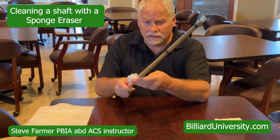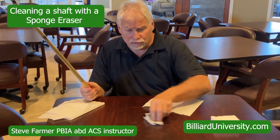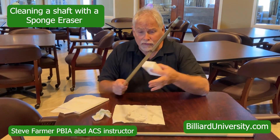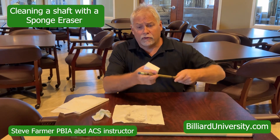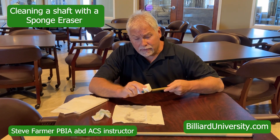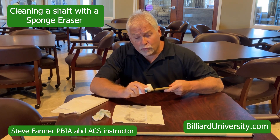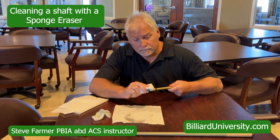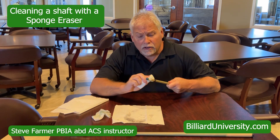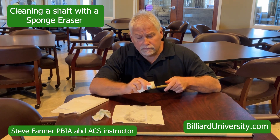Once I've wiped it down, I'm going to go ahead and use my magic eraser. Now you can see it's clean, there's nothing on it, and I'm going to start with the ferrule first. I'll start up nice and close, get close to the tip but not on the tip, and just work on the ferrule.